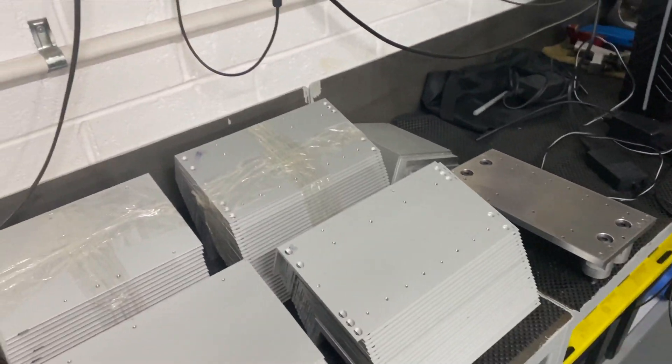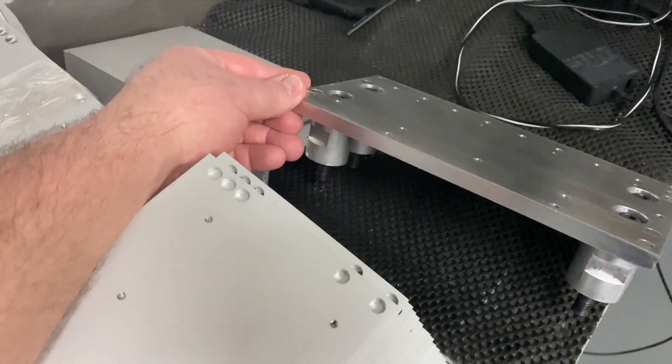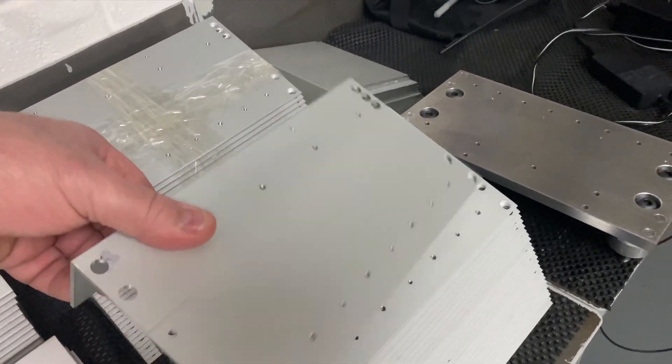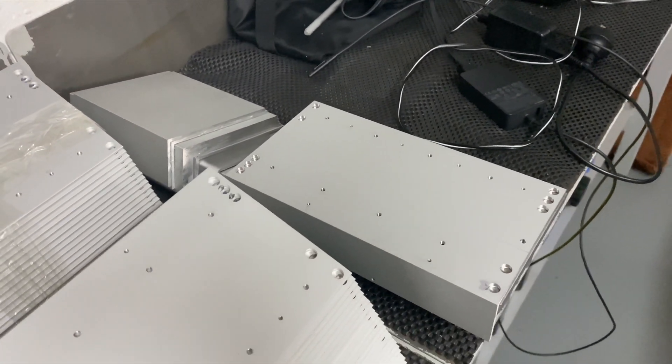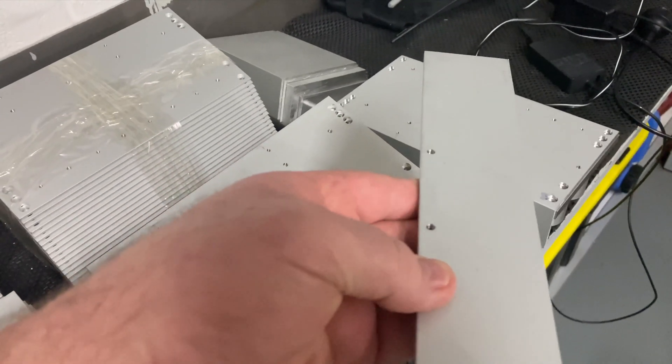Now to make these fixtures — they're a little bit hard to hold in the vice — so I had to make one fixture plate like this which held it in this position, and then I had to make another fixture plate that would hold it in the vertical position to drill those holes.